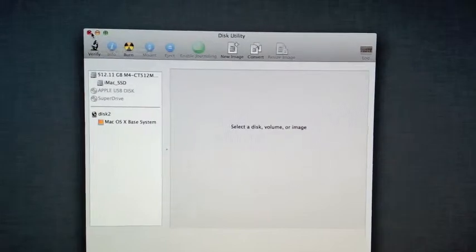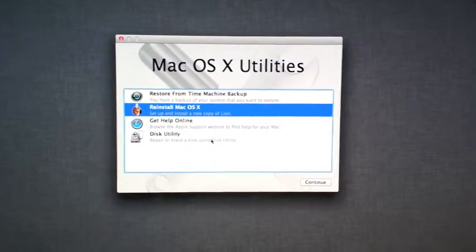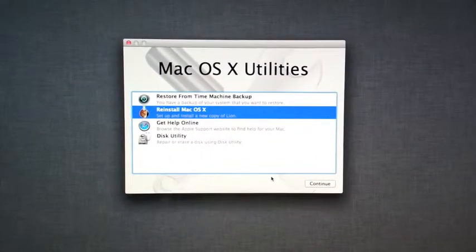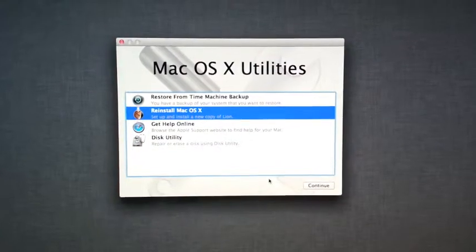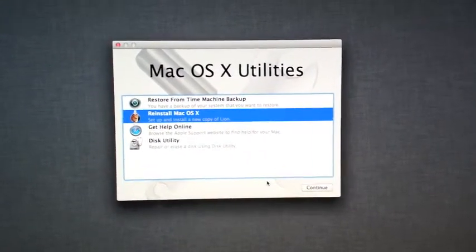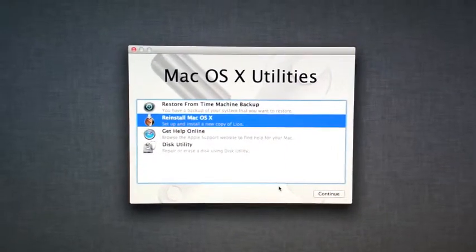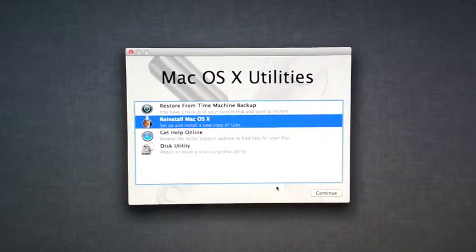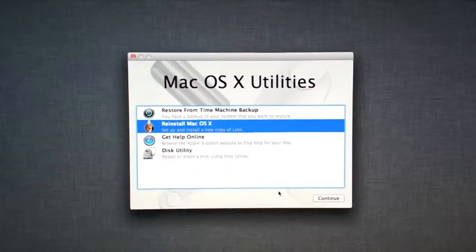We're going to start the process of installing Lion instead of Mountain Lion for many reasons. You can actually email us at info@macwizardservice.com or contact us through Facebook, and we can always explain to you why we're not installing Mountain Lion. But if you have to install Mountain Lion, that will be the route. We always like to go with our most solid operating system right now, which is Lion for this iMac 2009.